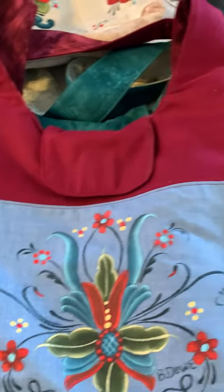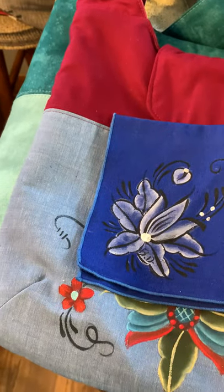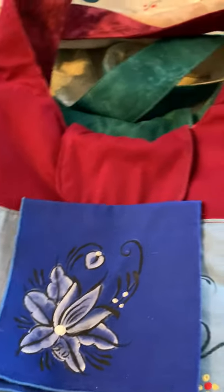Here's one of the masks — I even put a couple of little flowers on it.